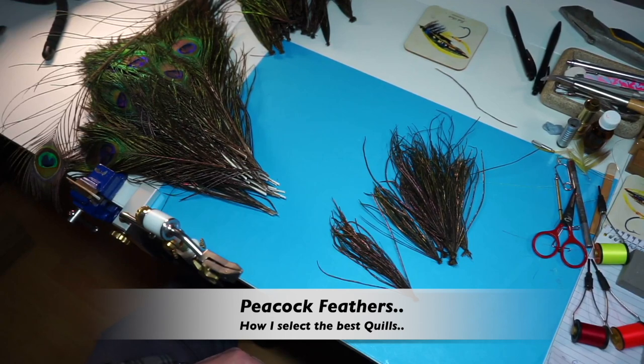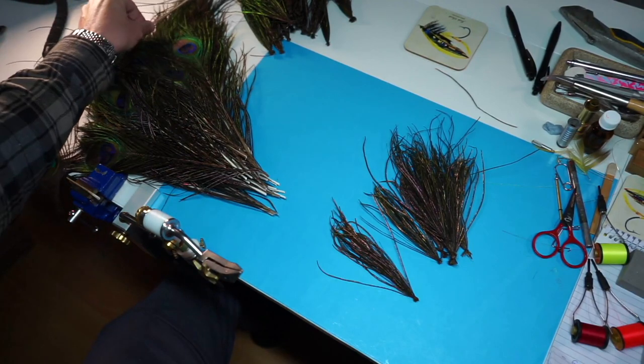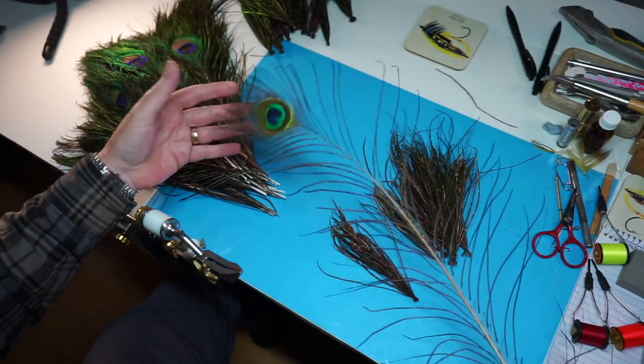Hi everyone. I've been asked quite a few questions on peacock — peacock herl — how do they select the best eyes or the best quills?